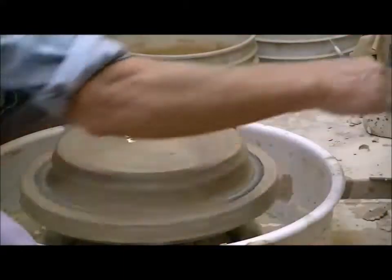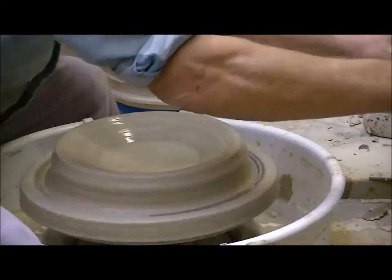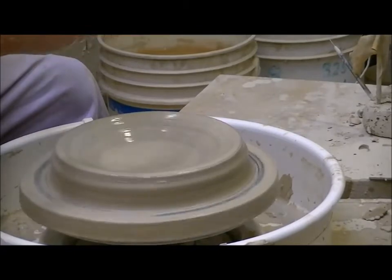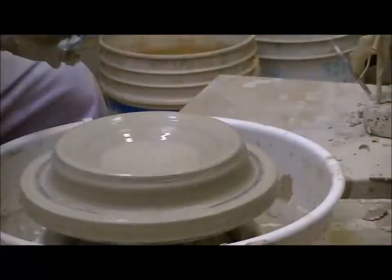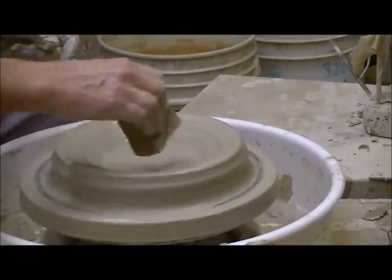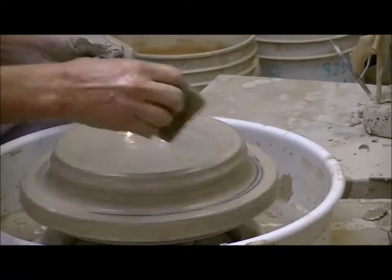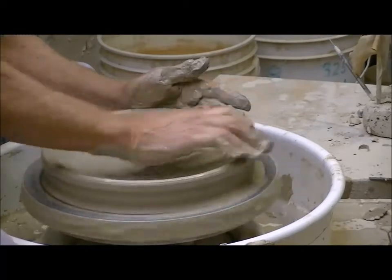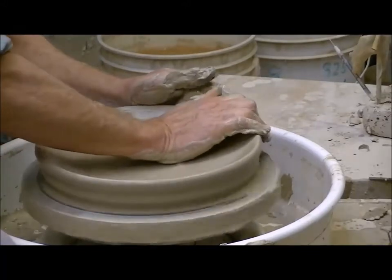Now I'm going to do what we call opening. This tool is called a rib — it's made out of wood. They're called ribs because the original potters used animal bones because they were curved. This will help me define a shape and compress. I need a little water for lubrication. Now I'm going to push out with the right hand. I call it throwing and catching — throwing with the right hand and catching with the left.